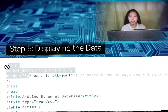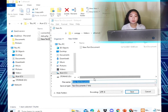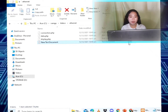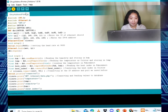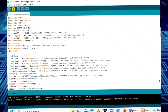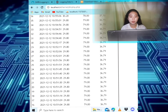Step five: displaying the data. To display the data, create another PHP file that will read the data from the database and show it on a web page. Create a file named 'display.php' and place it in the same folder: C:/xampp/htdocs/ethernet. Place the provided code in display.php and save the file. Then type the appropriate URL in the browser and the data will be shown on the web page.